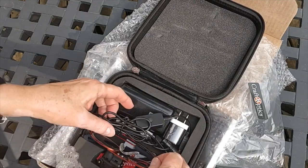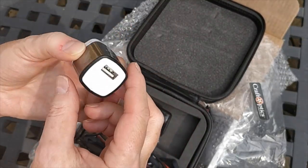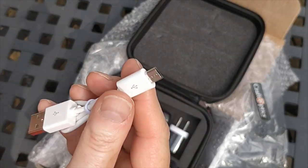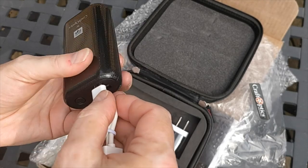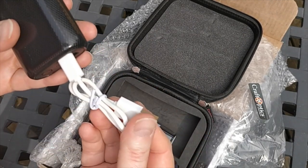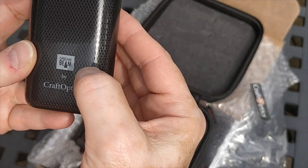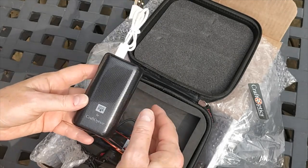So what do you get in the package? I'll show you the less interesting stuff first. You get the plug-in charger and a USB to micro USB cable — it's a regular USB charger, so you can connect it to the wall charger or your laptop. That allows you to charge the battery pack, which is also branded by Craft Optics. It's called the Dream Beam, and that relates to the light on the glasses themselves.